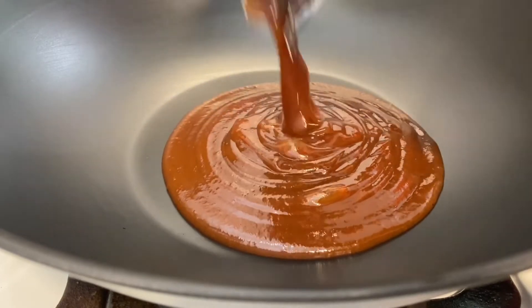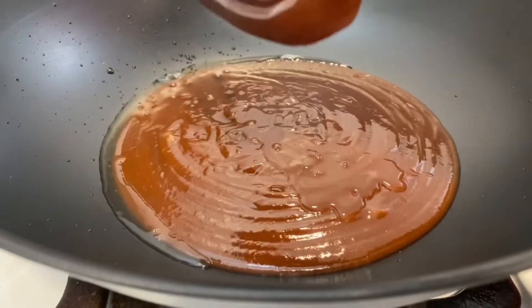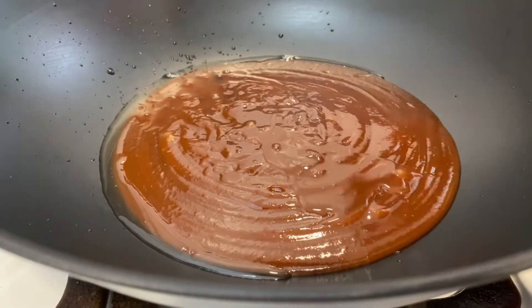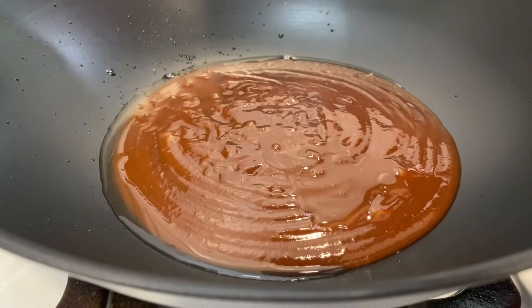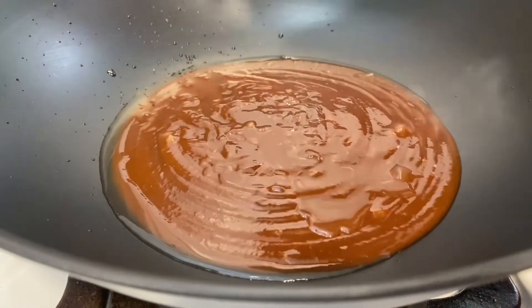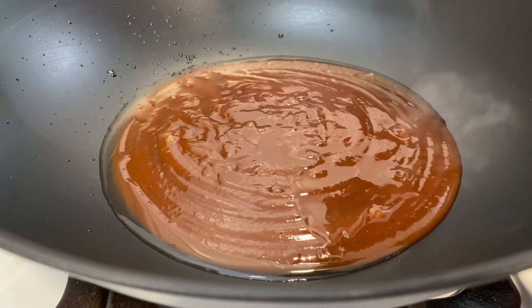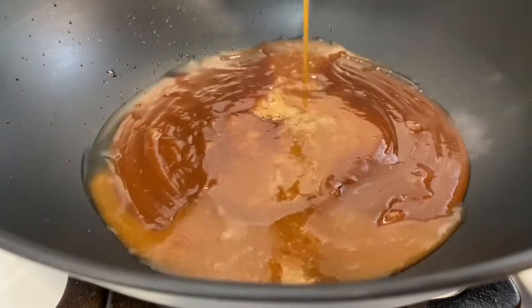It's now time for the barbecue sauce. Use homemade or your favorite store-bought brand. And now I've placed that pineapple juice in the bottle, gave it a quick shake, and I'm introducing it to my wok.